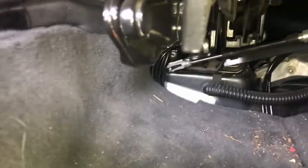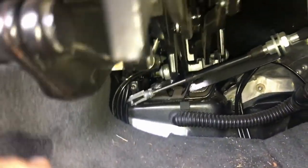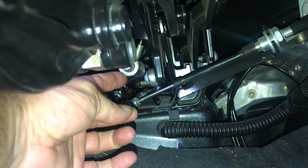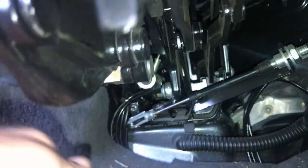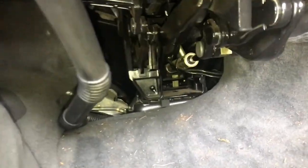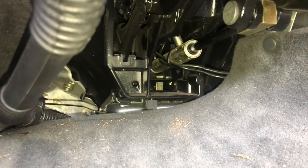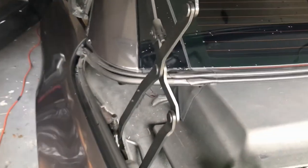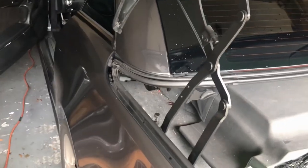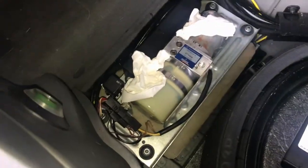Right there is the cylinder and you can feel underneath there to see if that one's leaking. On the other side the same thing. I have already checked those and there is no fluid underneath either one of those cylinders. So I'm going to need to lower the top and take off a trim piece to check the rest of them. That's why I filled this up — so I can put the top down.